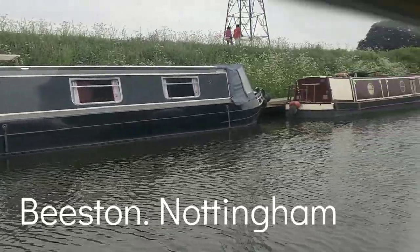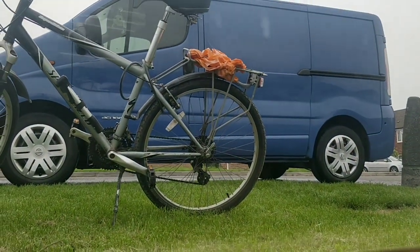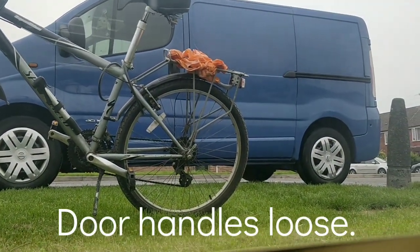Supposed to be sweltering today, it actually feels cold. Look at me, right next to my van. I just washed it.